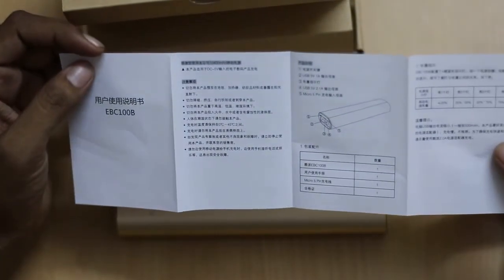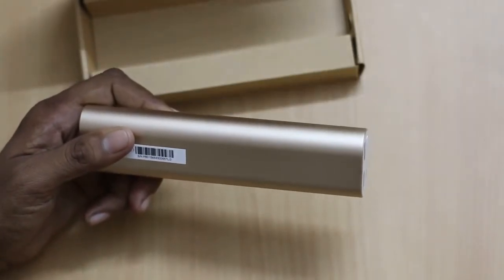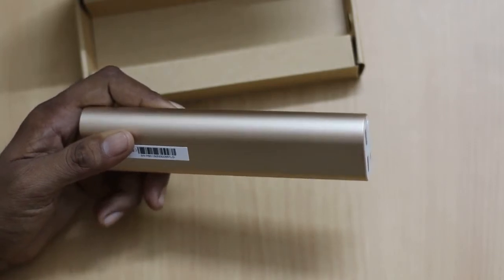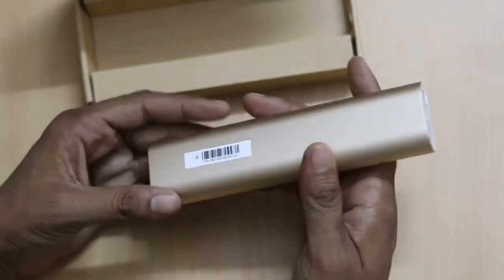Apart from this there is a USB cable and a booklet in the box. Something is written in Chinese which I can't figure out, so I apologize for that. Apart from this there is nothing else in the box. This comes with a charging cable, so you don't need to carry a separate cable with you.